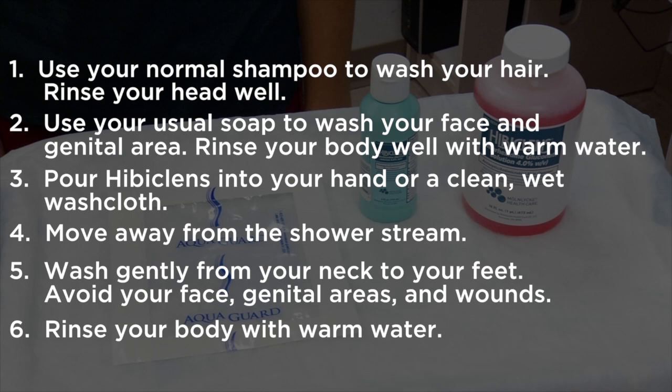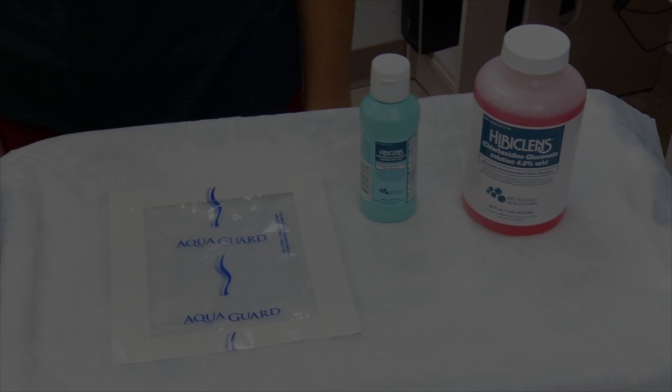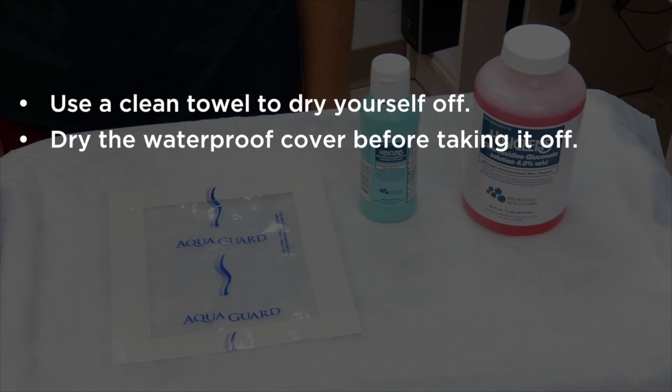Move back into the shower stream to rinse off the Hibiclens with warm water. Remember to keep your shower shorter than 15 minutes and use warm water, not hot water. After your shower, use a clean towel to dry yourself off.